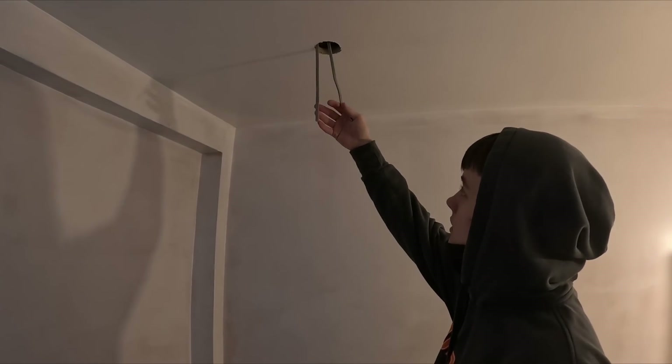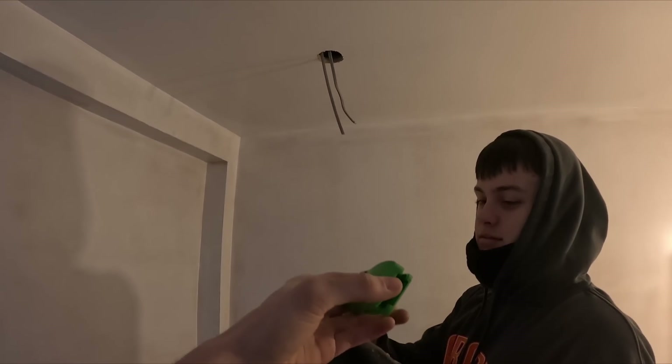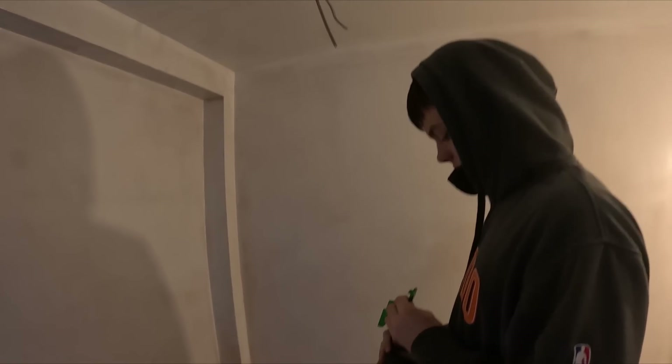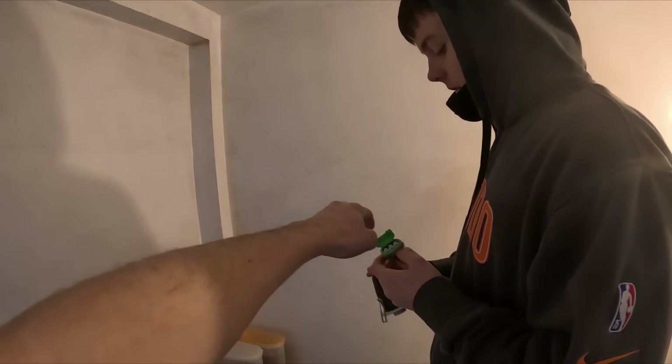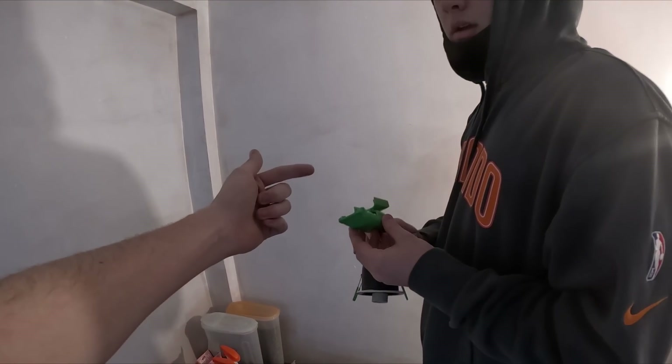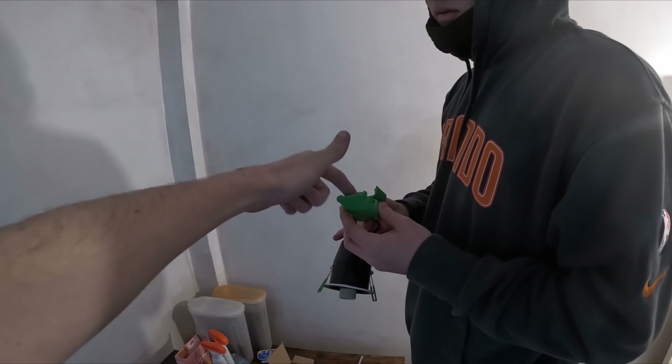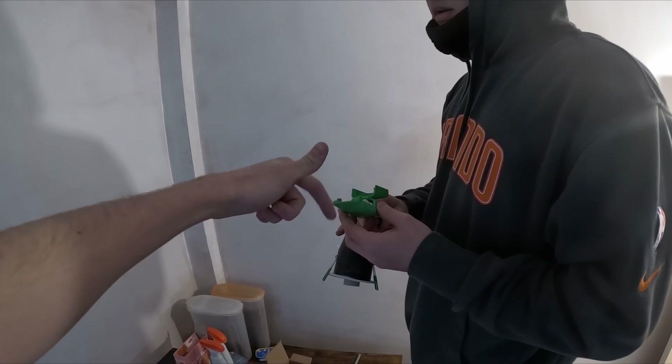Ben's going to do this downlight — his first ever downlight. I've cut the cable to the same length to make it a bit easier. Obviously you've got to strip the outer sheathing, but we want the first layer of insulation — where you expose the colours — to be within that enclosure. We don't want any grey outer sheathing showing.